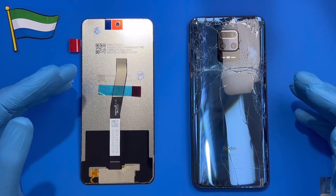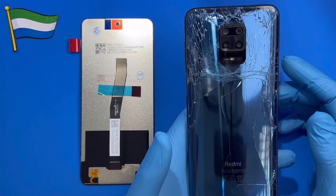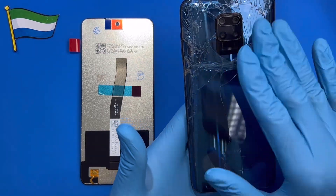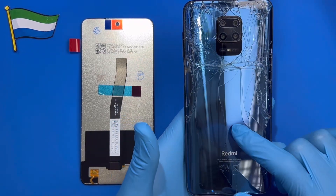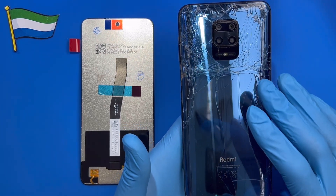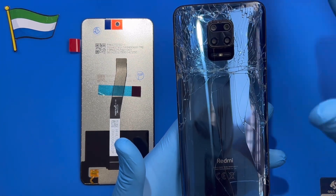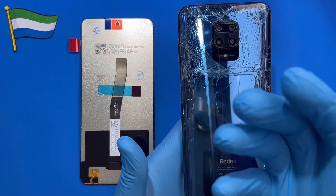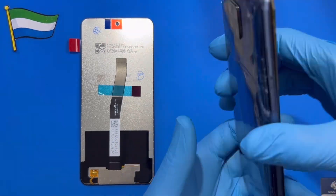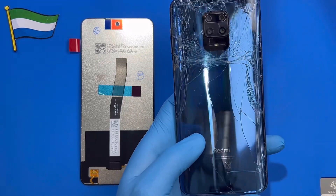This is a phone I'm going to replace the LCD on. The first thing you have to do is put it at the heat gun for 10 to 15 minutes so you can heat the back glass so you can open it. This one is glass, so you have to be very careful. If you don't have a heater at home, you can just put water in a pot on the gas — when the water is boiled, find something metal, put it on top so the metal becomes very hot, then put the phone on top so the cover becomes very hot and you can manage to open it.